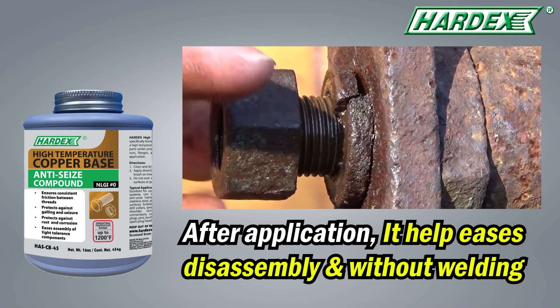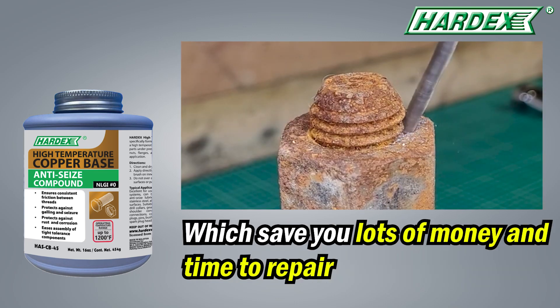Engine gasket. After application, it helps ease disassembly without welding, which saves you lots of money and time to repair.